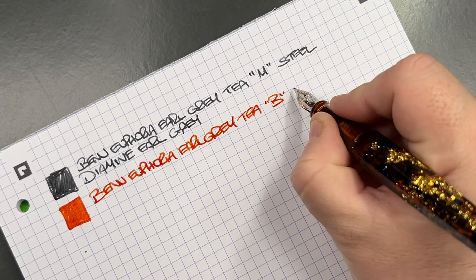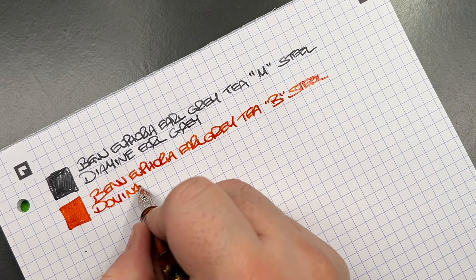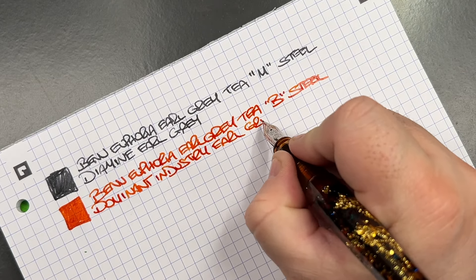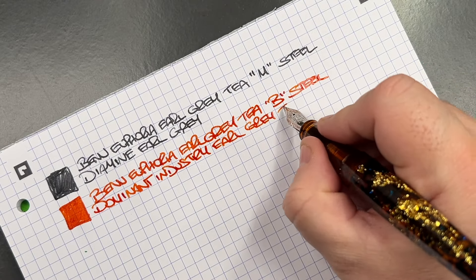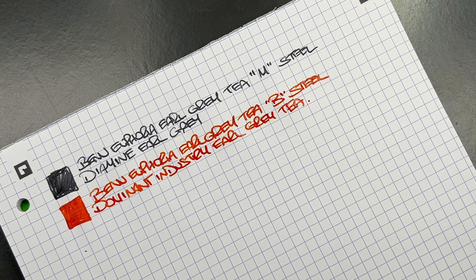Now this is the other Benu Euphoria Earl Grey Tea — the broad steel nib version. The ink in here is Dominant Industry Earl Grey Tea. I originally thought this was a Colt Pens exclusive because I couldn't find it anywhere else, but now I know that in the UK, Pure Pens sell it as well, and there are other retailers around the world. I think Gulay and At The Station sell it too, so it's good to see wider availability.